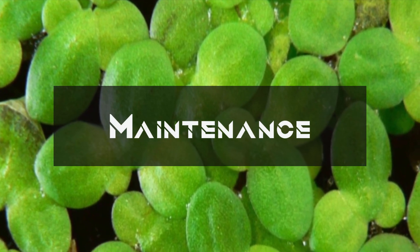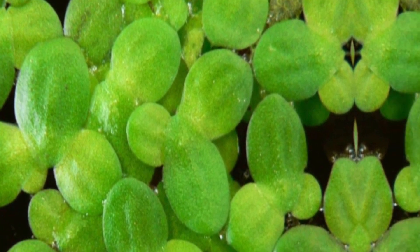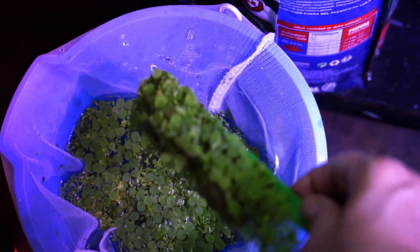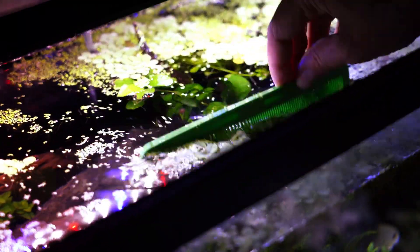Maintenance for duckweed is pretty straightforward. Duckweed grows fast, so maintenance is key to keeping it under control. Prune it regularly — this is a little different than how you normally prune aquarium plants. You do this by removing excess duckweed with a fine net or by hand, as overgrowth can block light for submerged plants and lead to oxygen depletion.